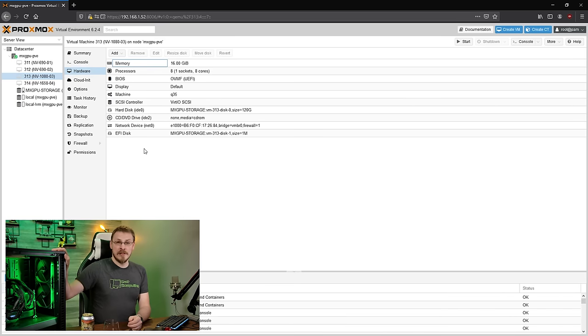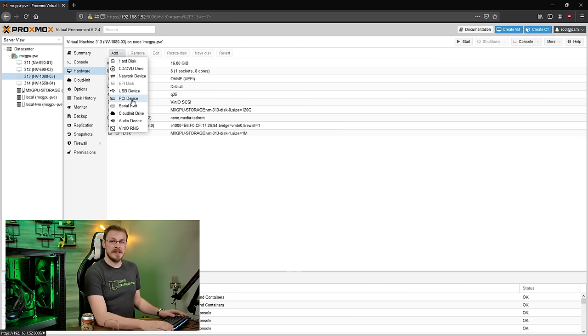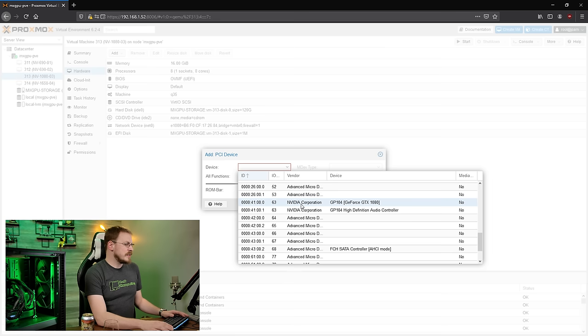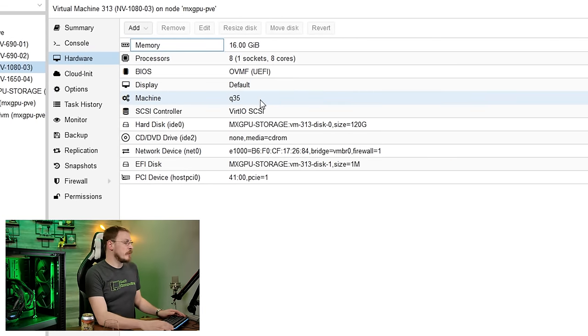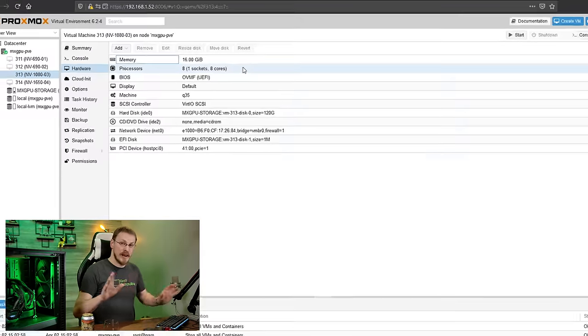With the server rebooted, let's go ahead and have some fun. I'm going to go to VM313, which is the one assigned for the GTX 1080. I'm going to go to Hardware, then click on Add, and go down to PCI Device. Under Device, I'll click that pull-down menu and go down to Device 41, which should be my GP104 GTX 1080. I'm going to click on All Functions, and then click on PCI Express as well. For right now, we are not going to click the primary GPU button — we'll do that after we have the driver installed. As you can see, I have done nothing else to this virtual machine. It is an OVMF BIOS with a Q35 machine type. I have not hidden the CPUs or passed through a weird ID, and I haven't added the GPU BIOS to trick the system. This is just straight up PCIe pass-through.